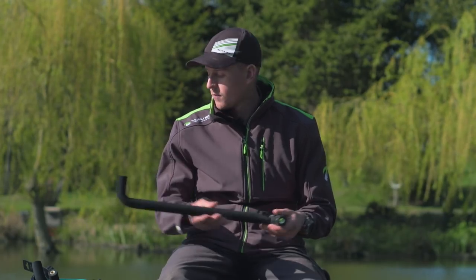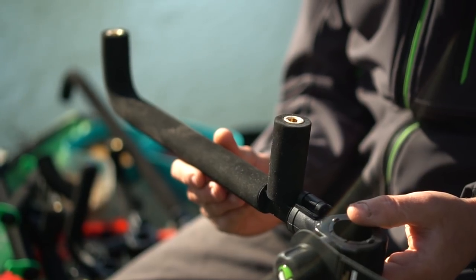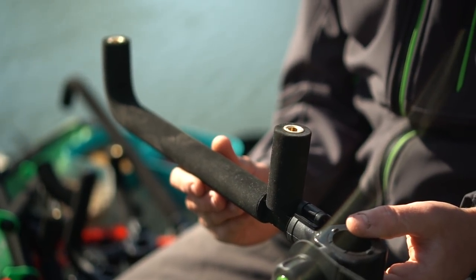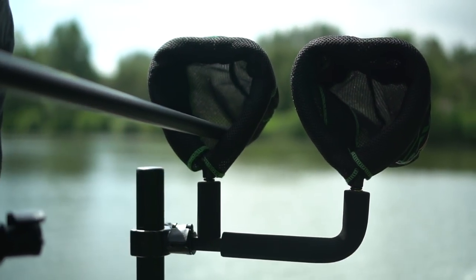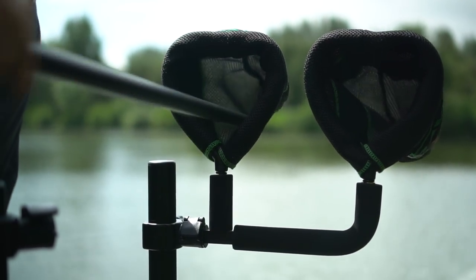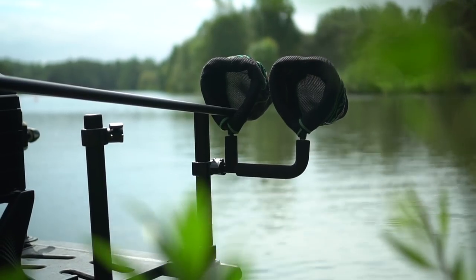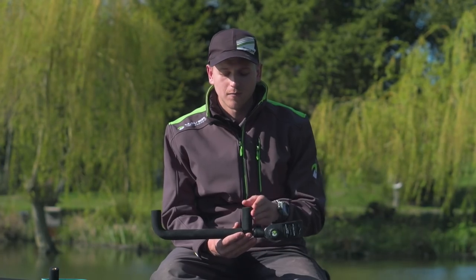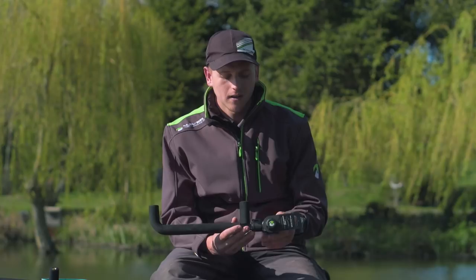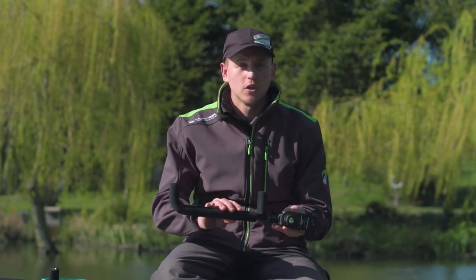This is the single arm, but we also do the double arm, which is this one just here — it just enables you to have a couple more attachments. Both these come in a range of sizes, so you can have stuff closer to your seat box or further away. This is good if you want to put your pole sock or your roost kit here, just keeps everything away from your box. Nice sleek design, no signs of wear on them, so they're really good. That's your double arm.